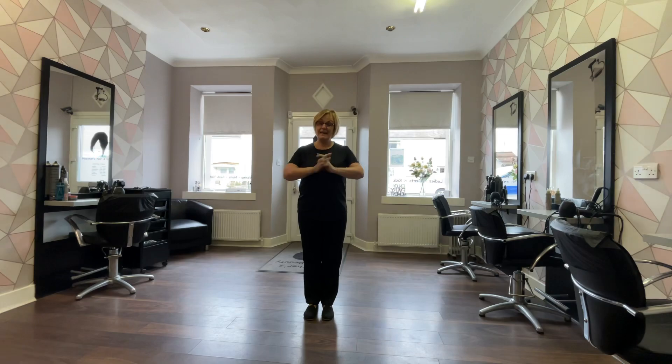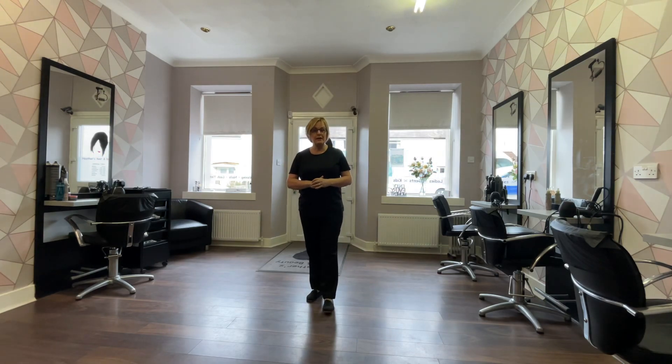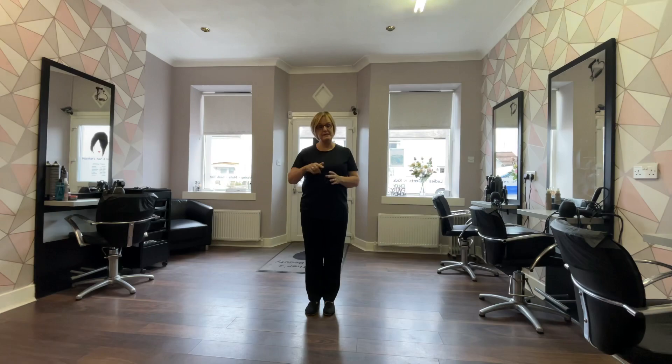Anyway guys, any problems pop me a message. Thank you for watching on my channel, don't forget to subscribe, and I hope you enjoy the dance — bye bye for now!